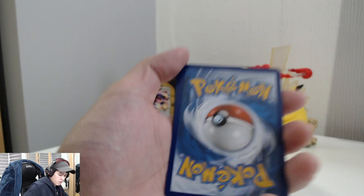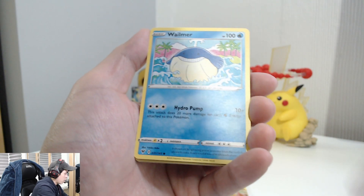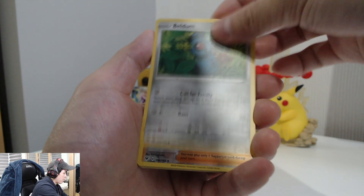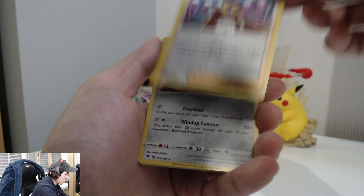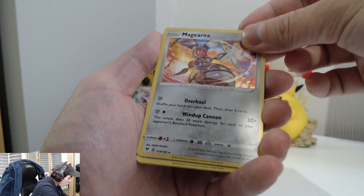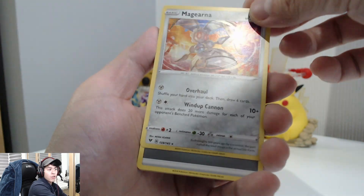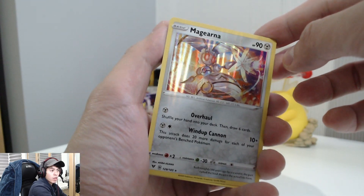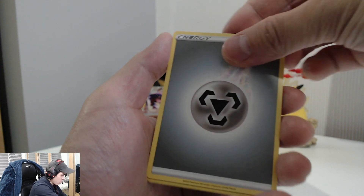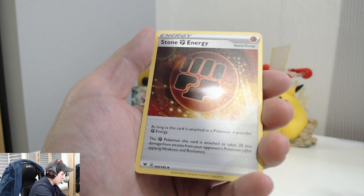Now onto Vivid Voltage. Code card there if anyone wants that. We got a Riolu, Sandile, Whirlipede, Weedle, a Beldumb, a reverse holo Leon — that's a rare card too — very nice! And then whoa — Magicarna! That looks so cool, look at that artwork — top notch! Two rares in one pack. Then an energy card, Miltank of Beauty, and a Stone Energy.